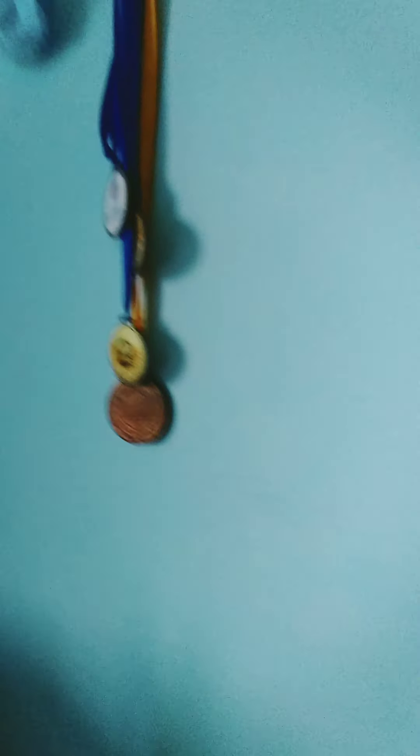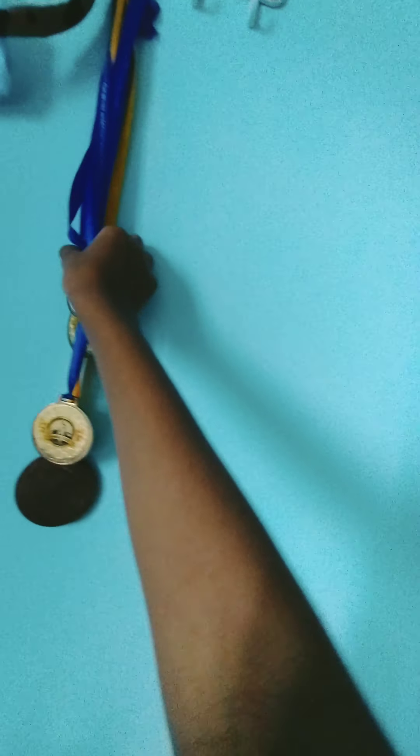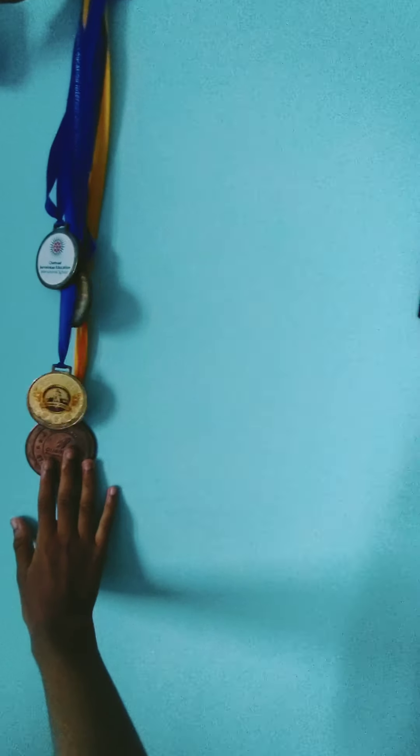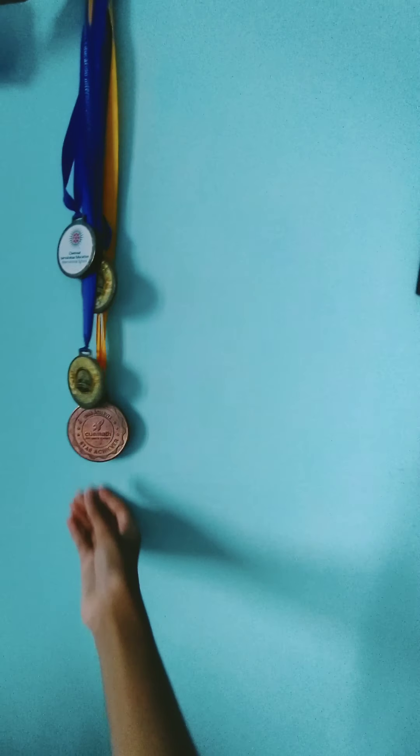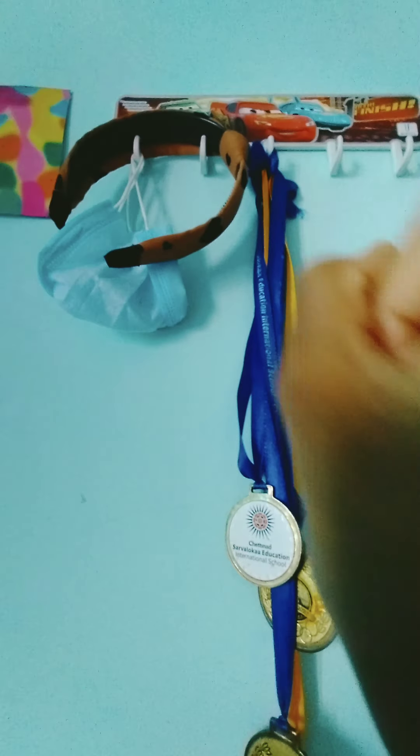Over here I have a cute little car hook, and over here I have all my medals from school, and a gold medal from my math class. Over here I have my mask and my cute little headband, and over here there's a cute little banana. Sorry for the background noise — it's just my brother talking and screaming — so yeah, sorry for that.